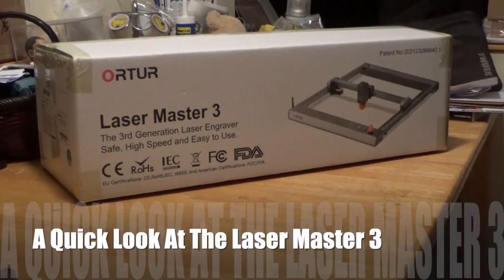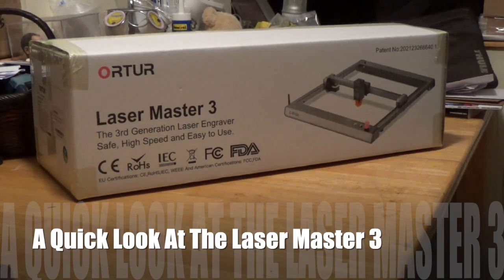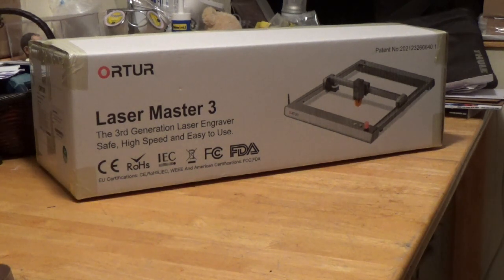Hey everybody, welcome back. As you can see, we have the Laser Master 3 box. It came in finally from O-Tour. I would have done this sooner but my next-door neighbor had an emergency with his car - he was using a power washer to wash his car. Maybe they hit a skunk or something, I don't know. Anyway, at nine o'clock they stopped. I might just film the assembly in stages because there's a lot of that content out there - you can even go to the O-Tour website and see how it's put together. I'll show you in stages and then we'll hopefully be able to do something later on.